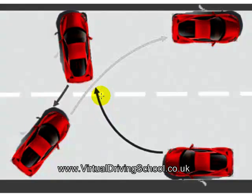As you go over the camber, push your clutch to the floor and use your brake to control the speed down the hill. As you approach the kerb, straighten your wheels up before you come to a stop and secure the car.